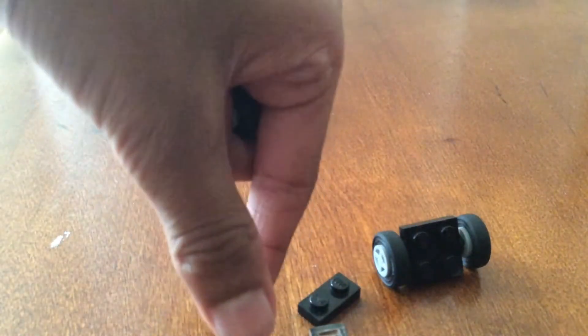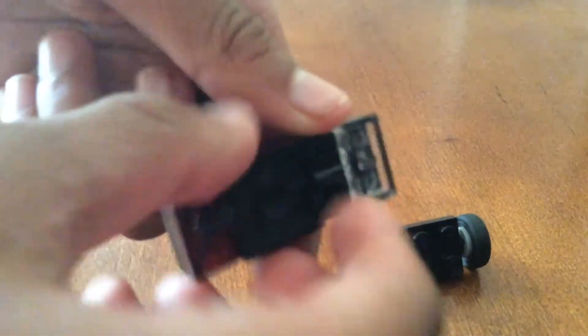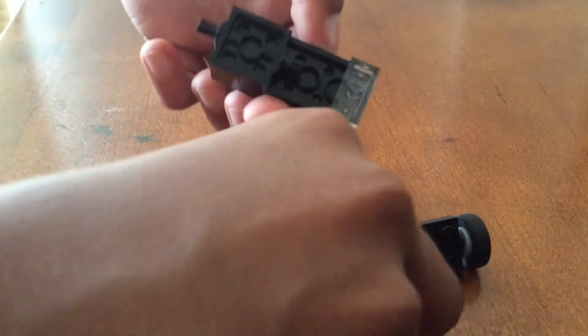Grab one of these axle holders and stick it right there and right here — it should have a gap right there. Fill in that gap with a 1x2 in the color of your choice. Then stick the front wheels and then the rear wheels.